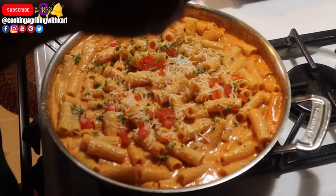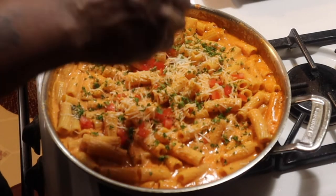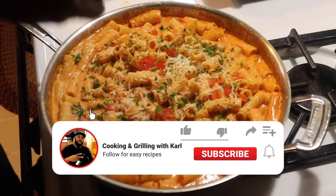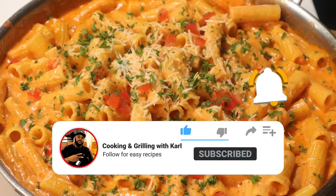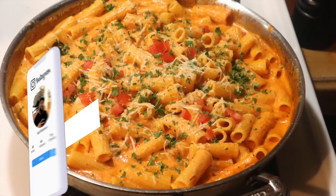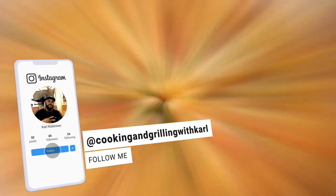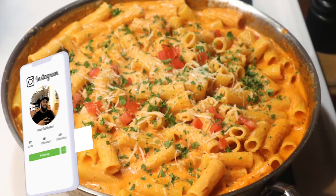Once again, thank you for coming to the channel — I appreciate everyone that supports it. Make sure you subscribe if you haven't already, hit that thumbs up, and hit the notification bell. You can also check me out on Instagram and Facebook at Cooking and Grilling with Carl. Hope to catch you on the next video — pasta alla vodka, God bless, peace.